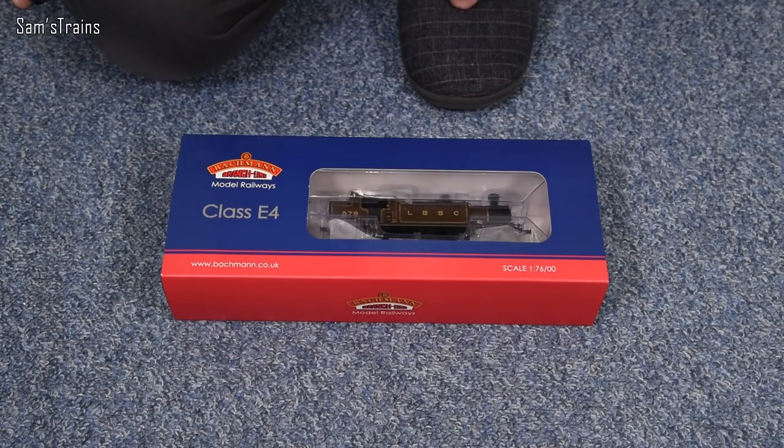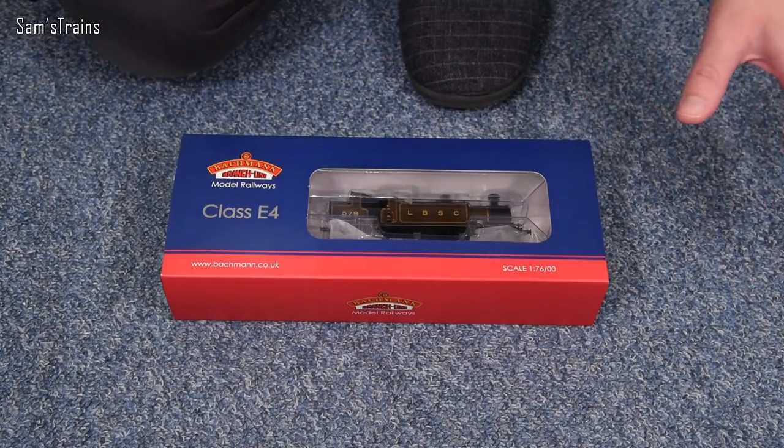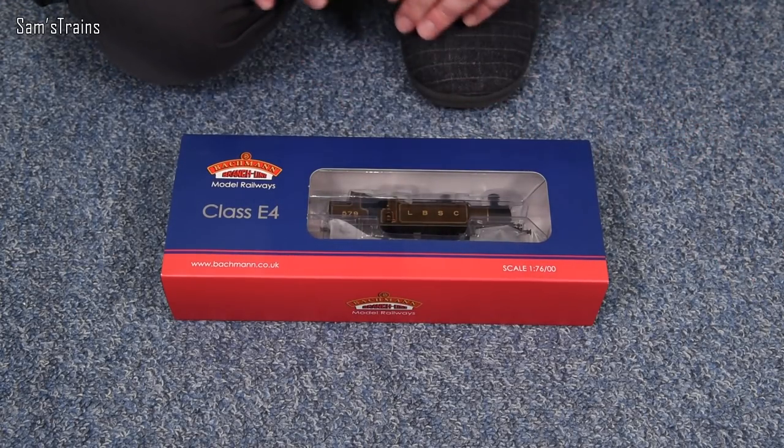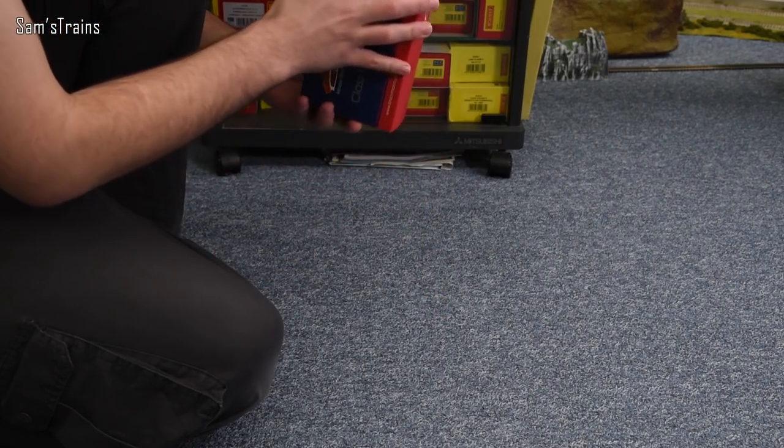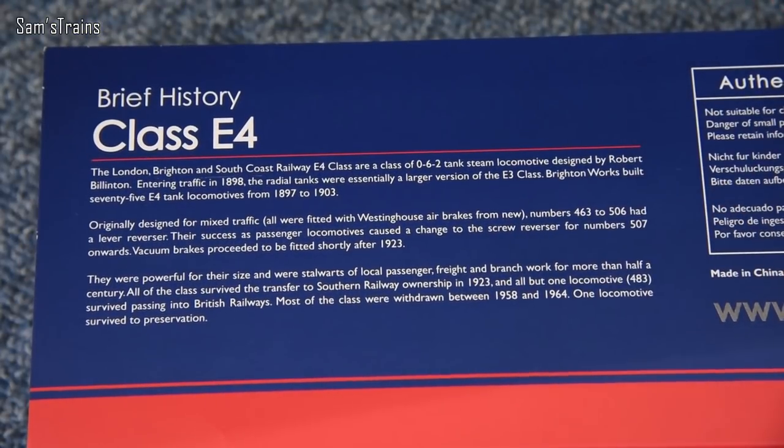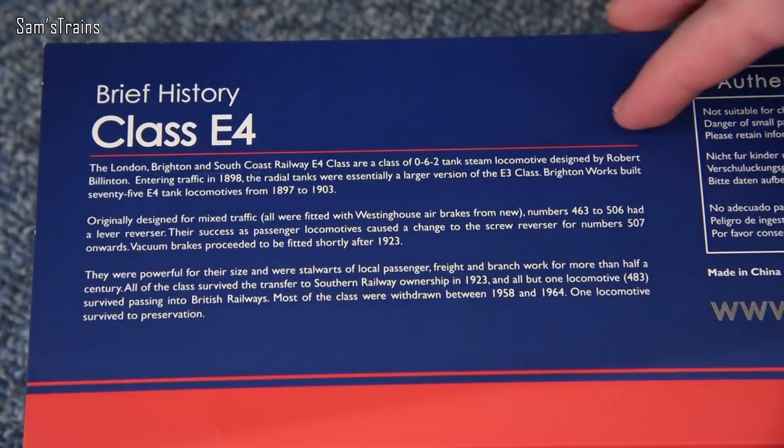This has the six-pin DCC socket because there are no functions to activate inside - no firebox flicker, no lights, no smoke generators, so quite simple as far as features are concerned. On the back of the box there's a brief history of the E4, feel free to pause and read that.